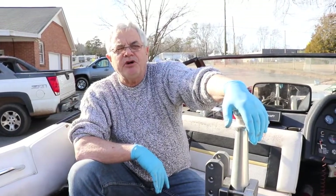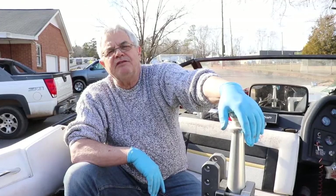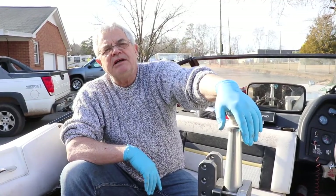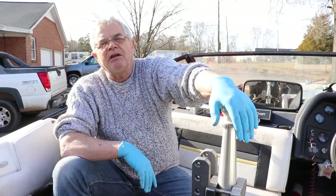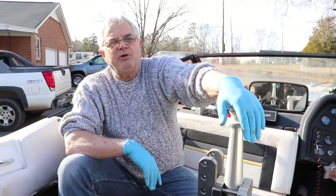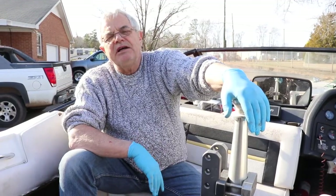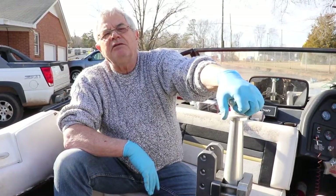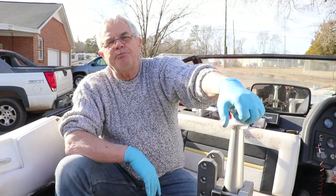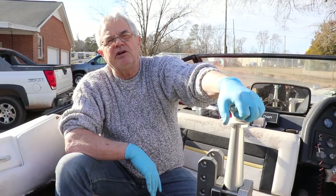Hey, this is Vince at Discount Inboard Marine. Today we're going to change an impeller on a 351 Ford Indmar engine. They used these engines up until 1993, and then in 1994 they went to GM fuel-injected engines. There are a lot of these engines out there, and Indmar used the same pump and same impeller all the way up until present day, which is 2021. So this will cover a lot of engines.